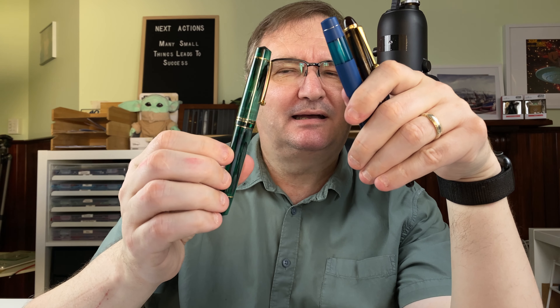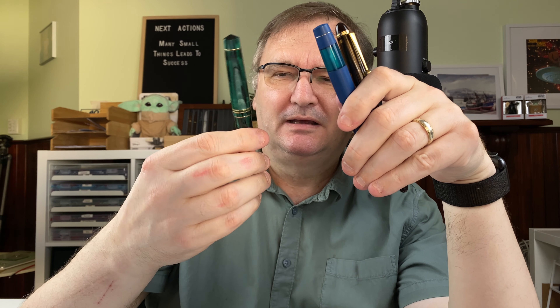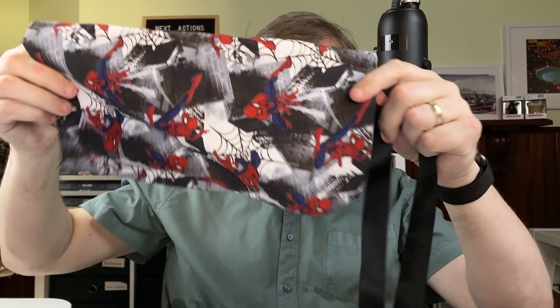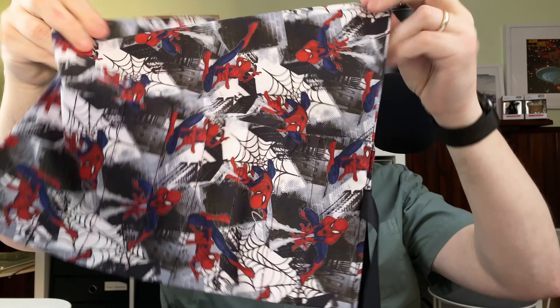I've still got a soft spot for the Majohn M800 — I have all four with different nibs, and easy nib swapping is a real plus. The broad nib is very, very nice. This month I've also got my Spider-Man pen roll that my wife made for me — that's where the pens live. She's already made the roll for next month with a slight change to the pattern; we're trying to get the best approach. A few people have asked, and I keep suggesting to her that she think about selling them, but she's not quite willing yet.